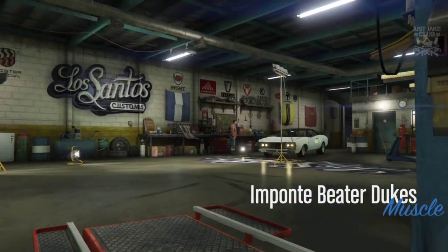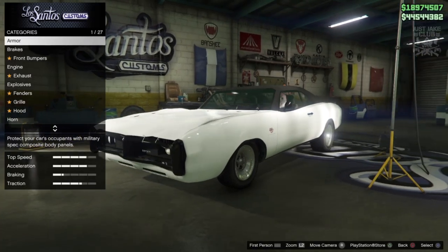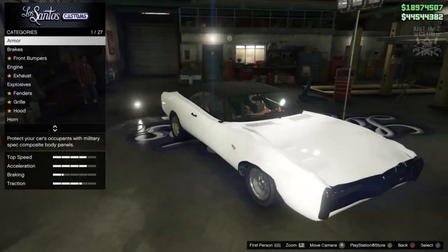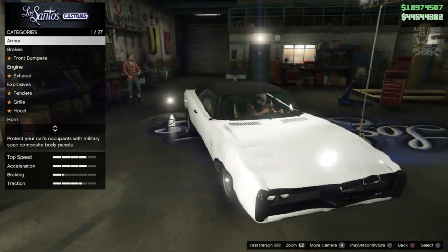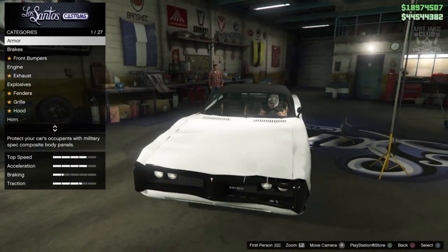As you pull into LS Customs, the Imponte Beta Dukes is obviously in the muscle category — it wouldn't be anywhere else. It's got cable ties at the front, a crumpled hood, crumpled fenders, ripped interior, and a missing wing mirror. It's just a monster of a car, it's absolutely huge.